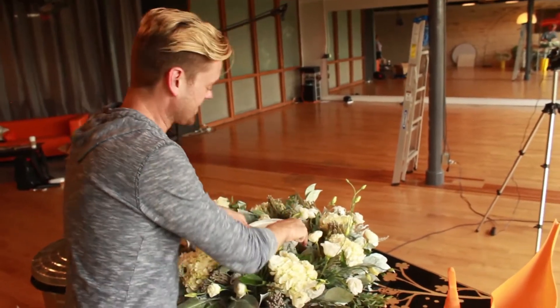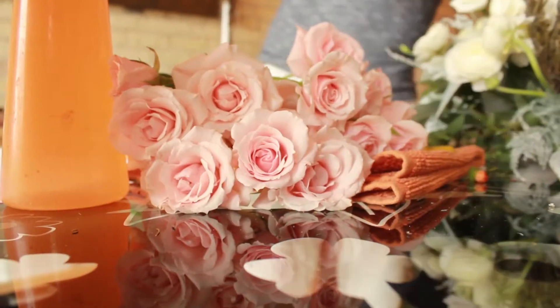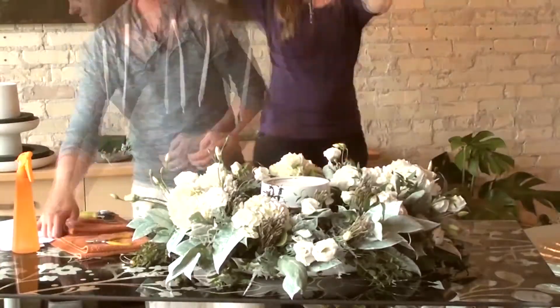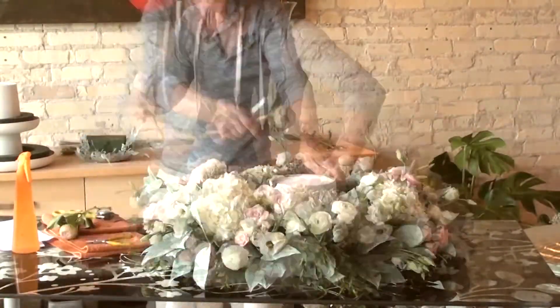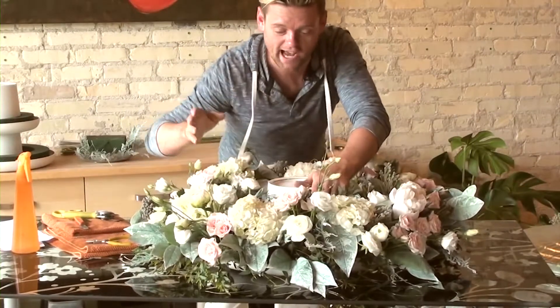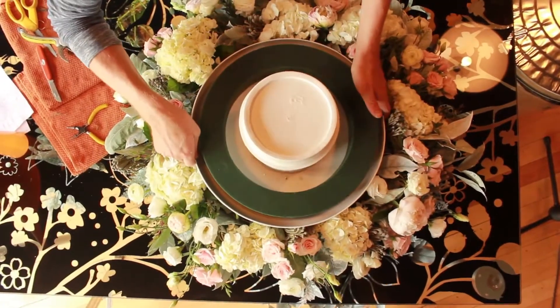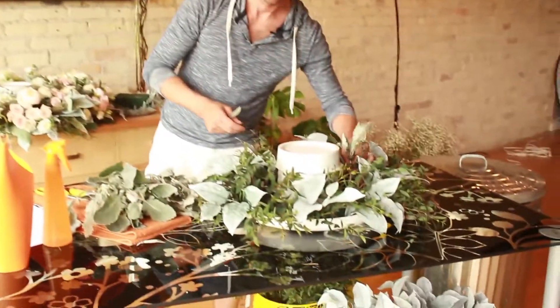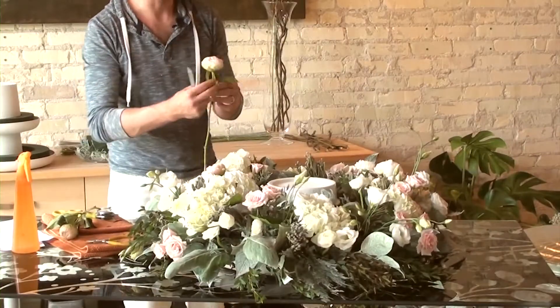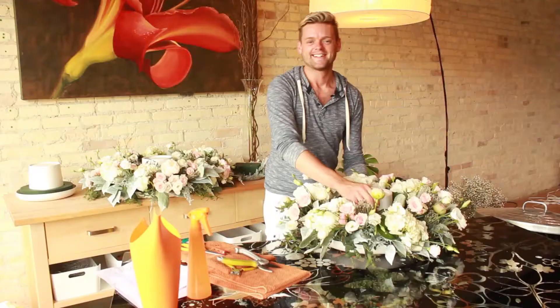The bride really loves peonies and roses, things like that. So the first tier is done and now we can put the second tier on to make sure that it fits. This is so pretty. Tier two done.